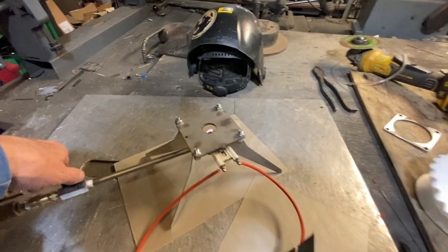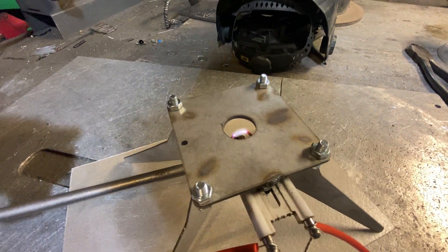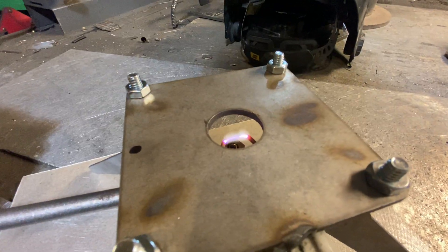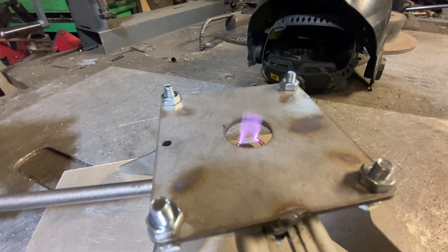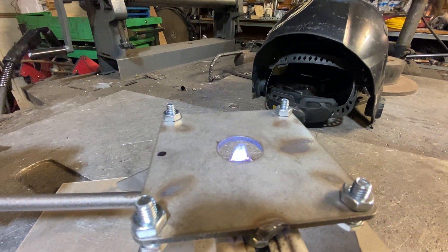She bites. All right, let's turn the air back on. That's just not very much air at all. Down here is a little fun.